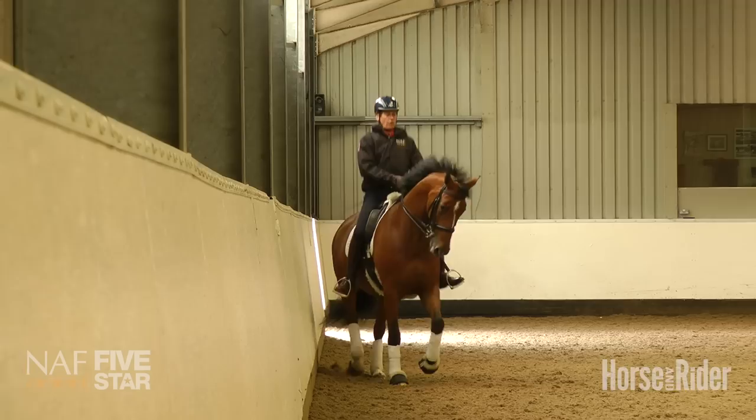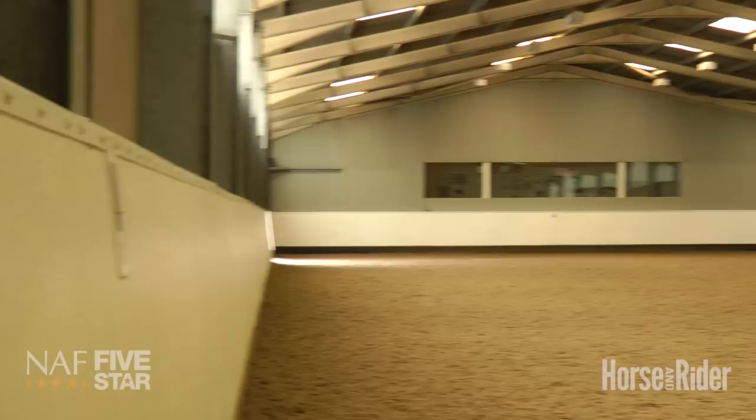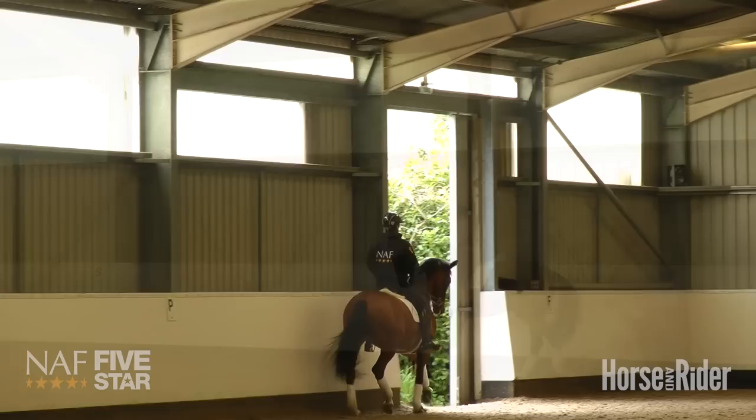I achieve that with a slight positioning of my own shoulders to make sure I'm parallel, and therefore my horse comes with not too much neck bend. The moment that you have too much neck bend, you lose the ability to keep the shoulders in and you lose the ability of control.